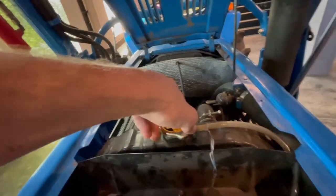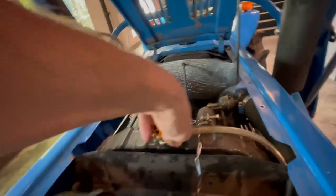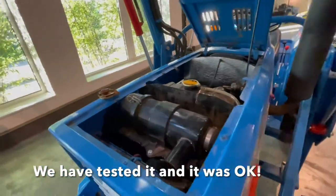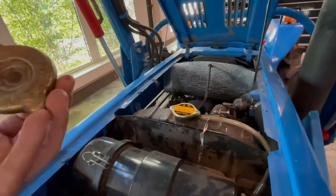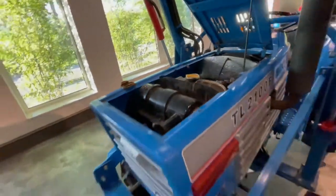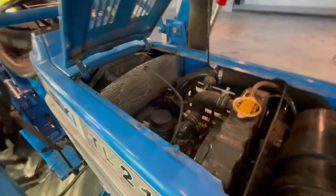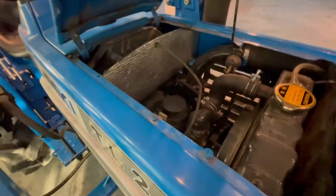We've done this repair before, so problem solved. This tractor is again in a really nice condition. But I think this cap is like two years old and it was really bad quality. Now I know for sure this tractor has a good radiator cap and we can use it again. I was very happy when the problem was solved.